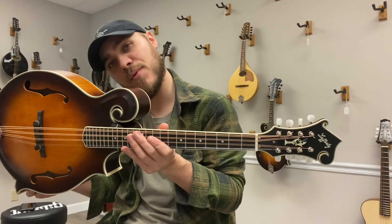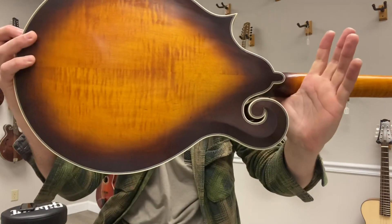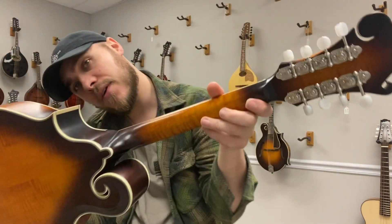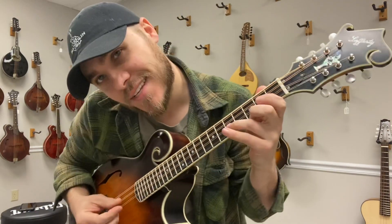Hey everybody, James here with the Mandolin Store. I have a brand new Lafferty Octave Mandolin. This is a solid spruce top, maple back and sides. I like the neck profile a lot on this — it's a good depth. It feels good in the hands and has a great sound.